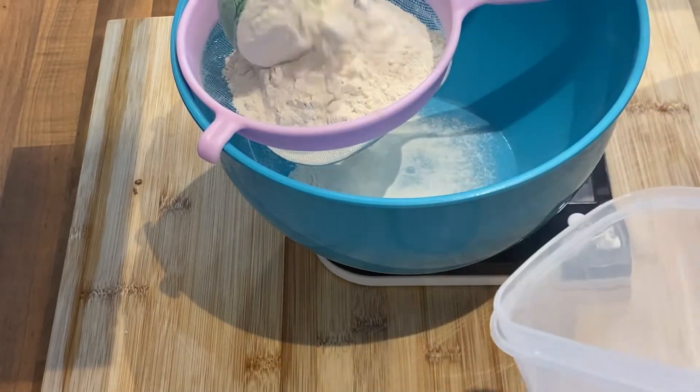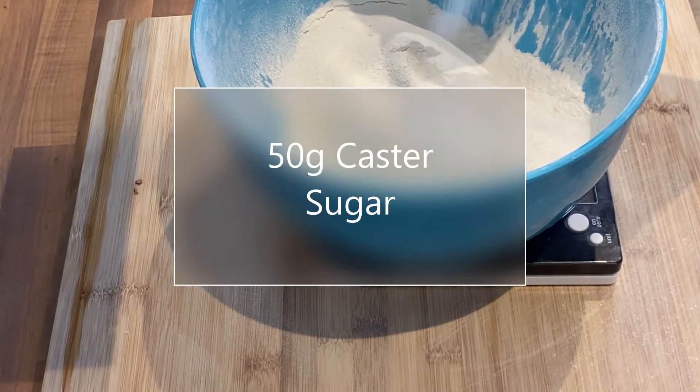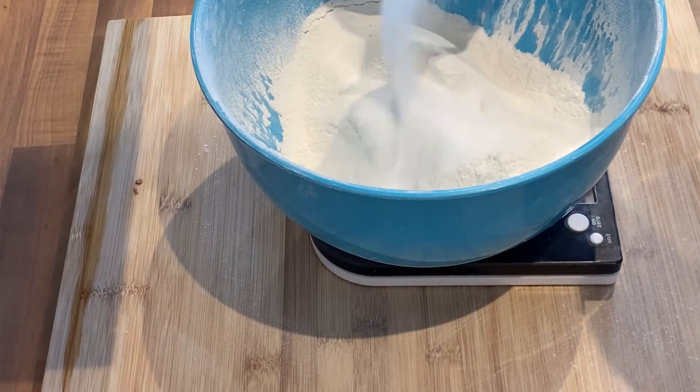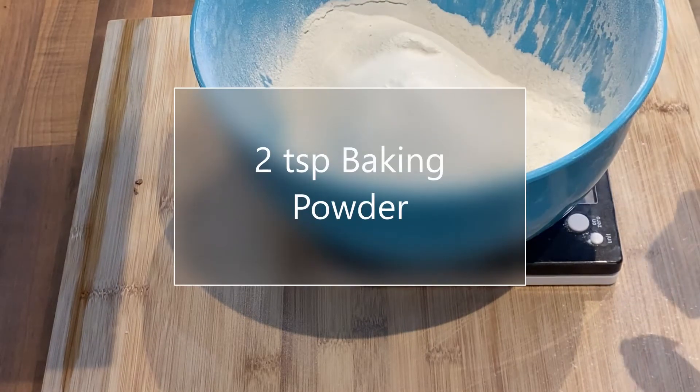I've got 50 grams of caster sugar next, sprinkling it in nice and fluffy. Bish bash bosh. Then two teaspoons of baking powder — it's going to give it that little bit of extra rise.